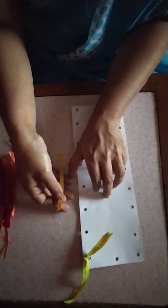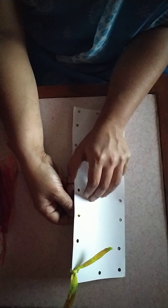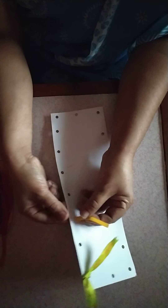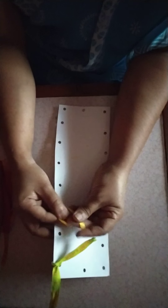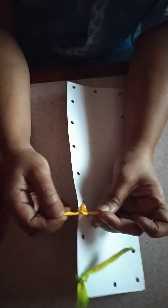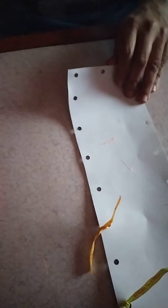Take the downed string and put it in the circle, and then remove it out from the other side and make a knot. One more time. Put the thread in the hole. Now, make a cross. Cross the strings. Put the downed string into this circle, and bring it from the other side and make a knot.